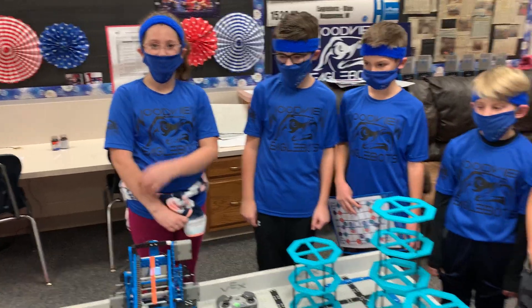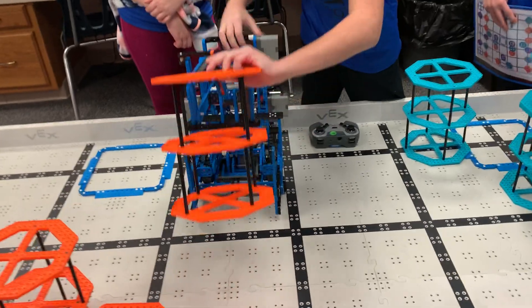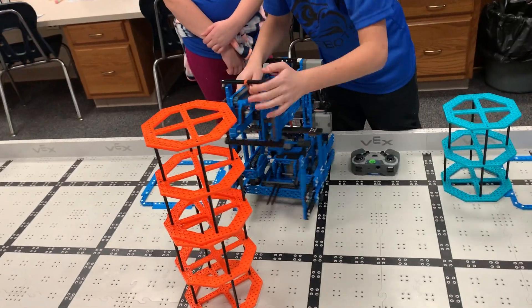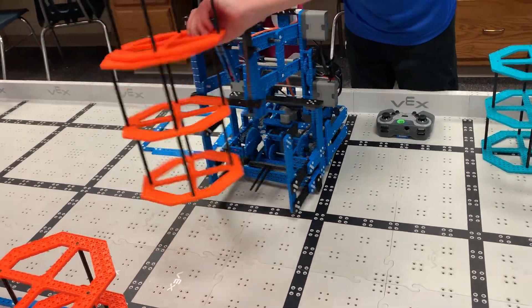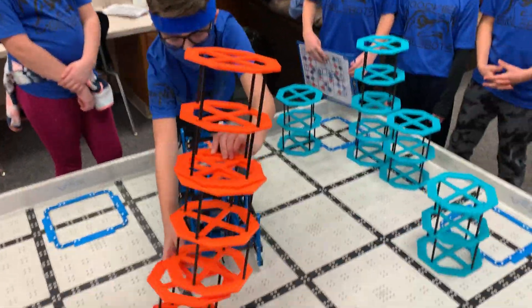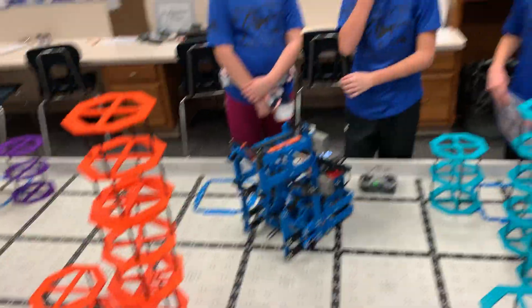I'm Emmy, and I'm a discipline manager. Our robot can hook a riser, lift it up, or stack it on another one, back out, come down, hook it again, and then bottom-lift it and put it in a scoring zone for a triple stack.